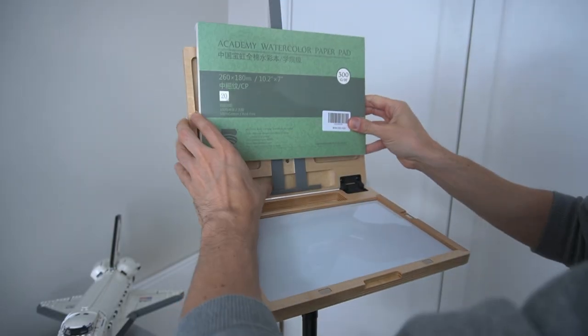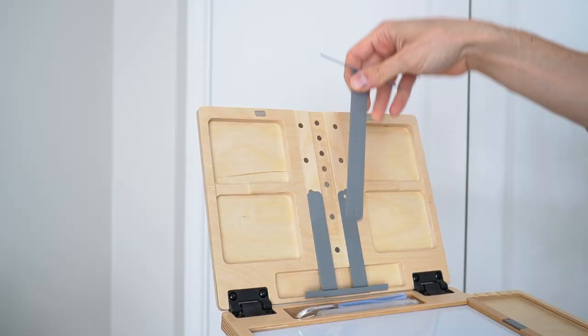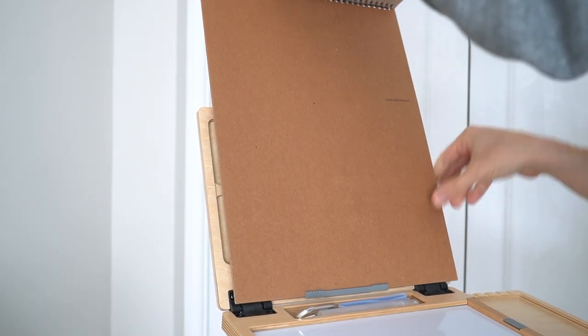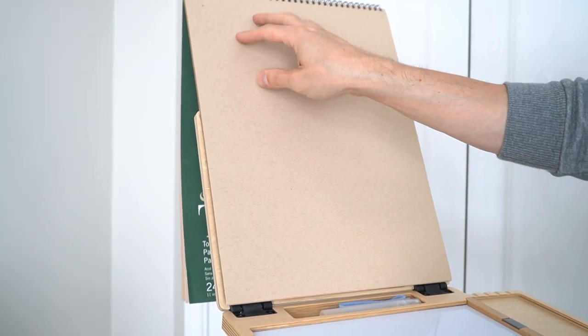It would be fine if you're usually sketching watercolors on blocks rather than sketchbooks. One thing you can do is, if you use spiral pads, you can easily use bigger size ones just by flipping the top holder to the other side and using it as a support.